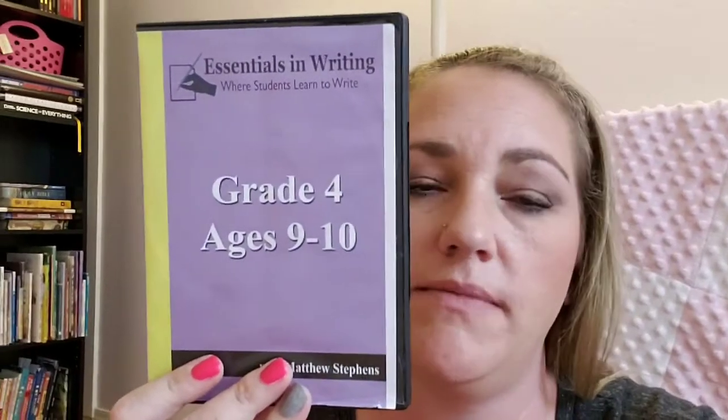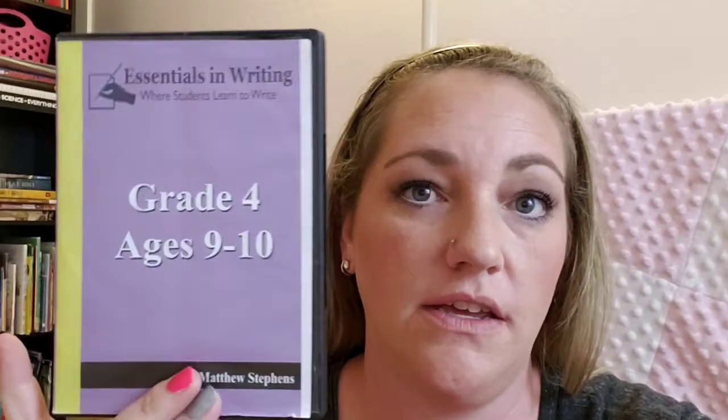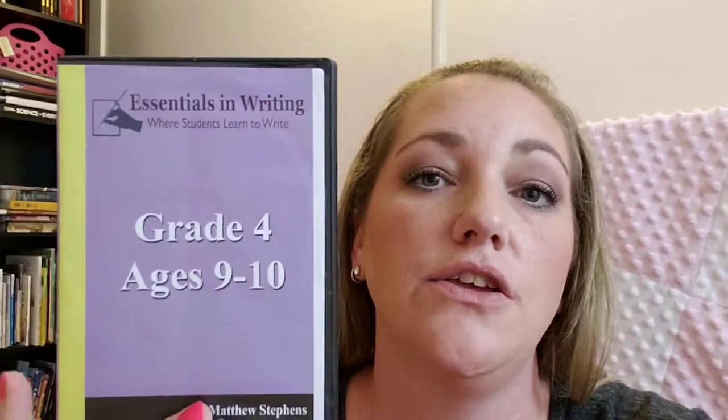When you buy the disc — here's grade four — it's just recommended ages and grades, but you can do what you feel is the level your child is at. You can either print a PDF file with the workbook, which is printing a lot of pages, or you can buy the workbook pages. We printed one and then bought the workbook for another just because there were a lot of pages to print.